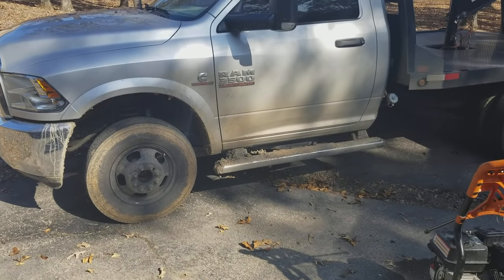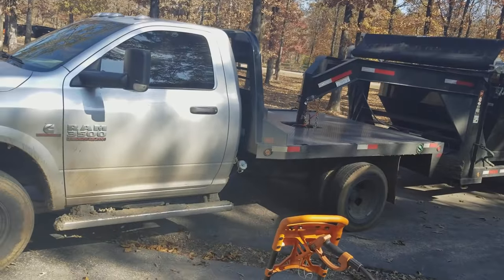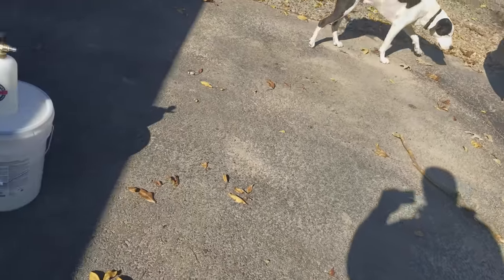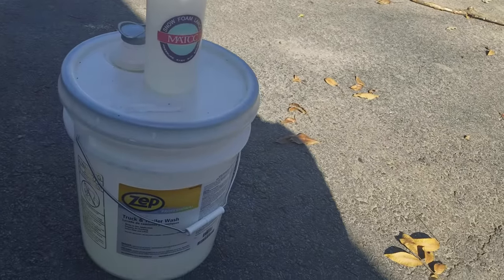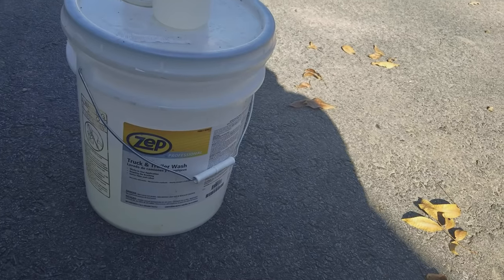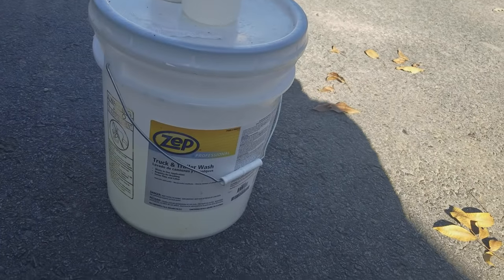Today I'm gonna do a quick video of this product that I bought to clean my truck. It's called Zip Truck and Trailer Wash — you don't have to brush, scrub, or anything. You just spray it on, let it sit, and pressure wash it off. I bought a five-gallon bucket two weeks ago from Napa Auto Parts. You can also find it on eBay from a company called Zorro for $30–$40 for five gallons, with $5 shipping on orders under $50 and free shipping over $50.